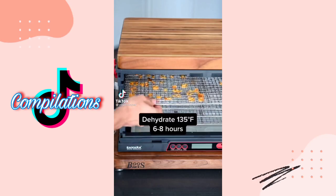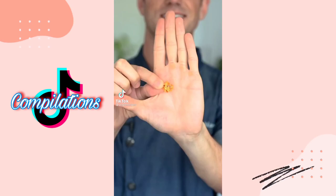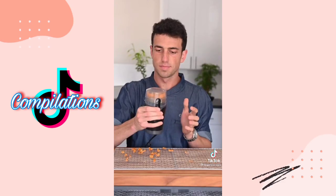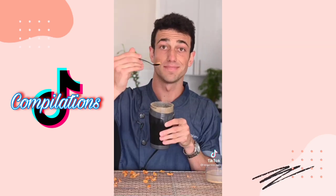Let's make habanero powder. Slice them thin and dehydrate until they're crispy. Snap test — perfect. Let's powder them. You like spicy? This will do it.